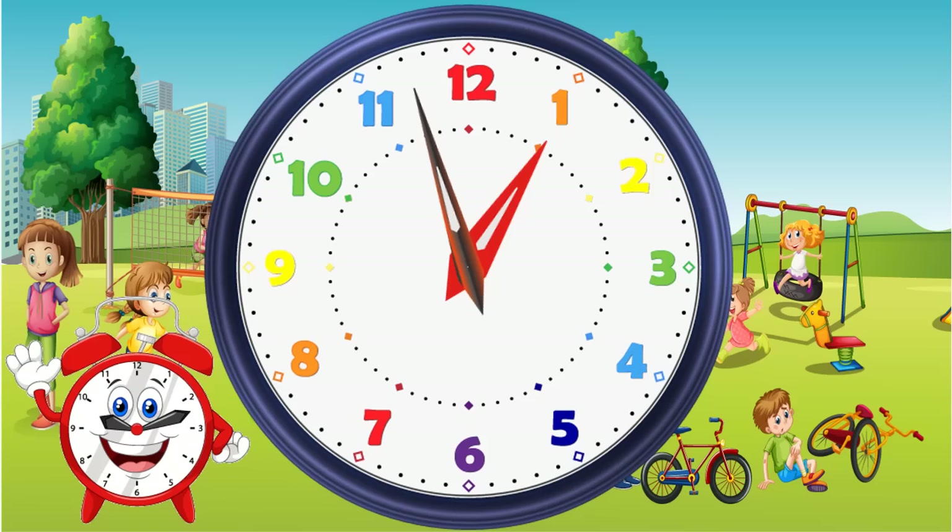This is the second hand, shown in red — the thinnest hand. This shows us how many seconds we are into the current minute showing. For this lesson, the second hand is not needed, because telling the time doesn't require the telling of how many seconds have passed. So let's take it off for now.